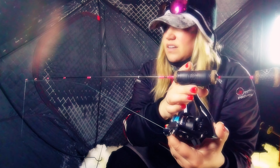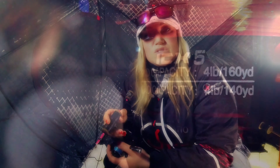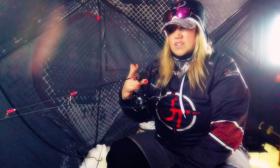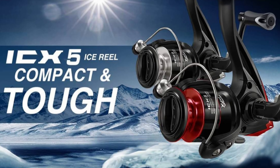It fits beautifully on any of my ice rods. It's a great reel — it's got a 5.2:1 ratio and it's very lightweight. It's balanced really well. I mean, you can see I'm holding my rod and reel on one finger right now, and look at the balance — that's an amazing thing.